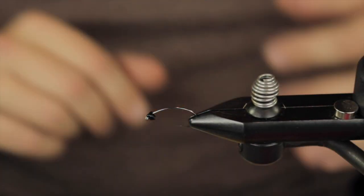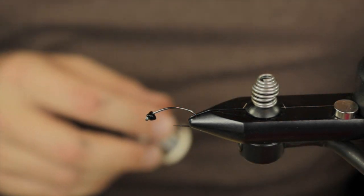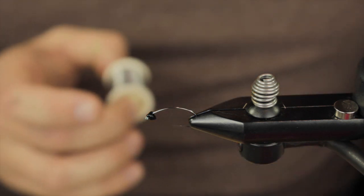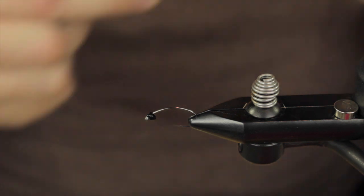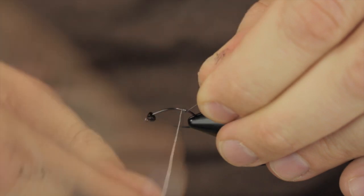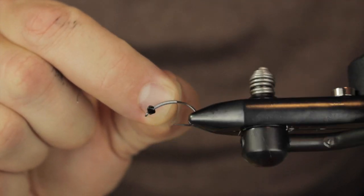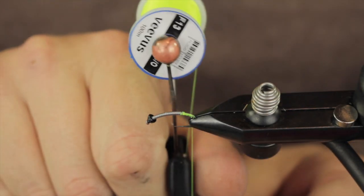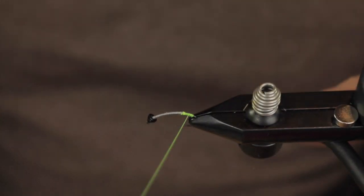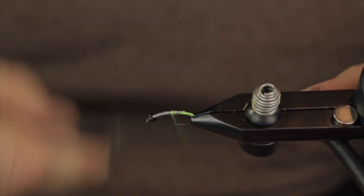We have a Czech or competition style nymph hook on there, and today I am rocking a size large tungsten bead from Flyman Fishing — it is a CataSpeed in black. This is a .10 non-lead wire. This is a 6-0 Vivas in a fluorescent hot green color, and I am going to be throwing down the best thread base possible here.